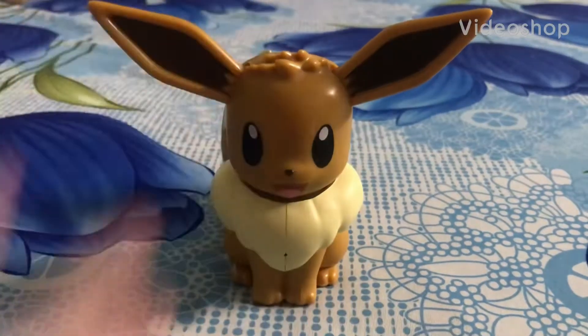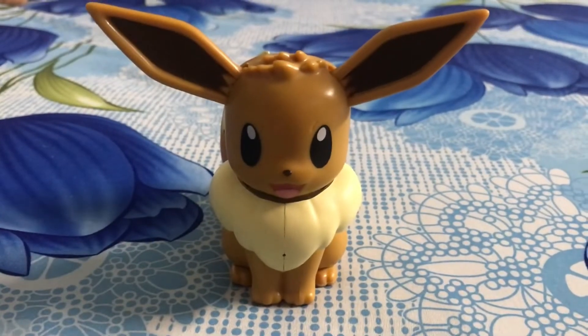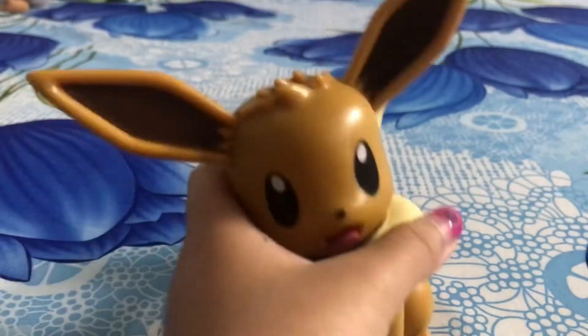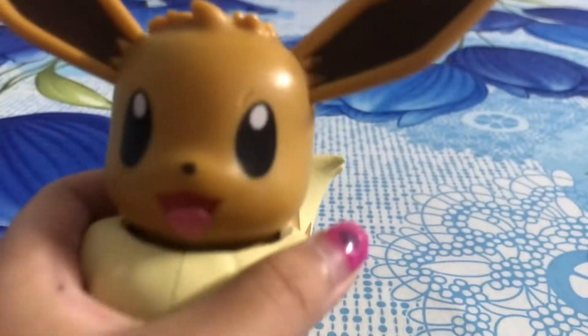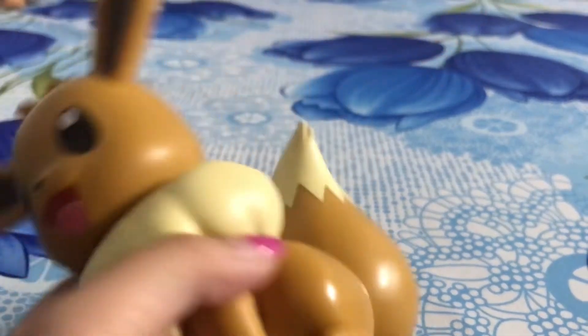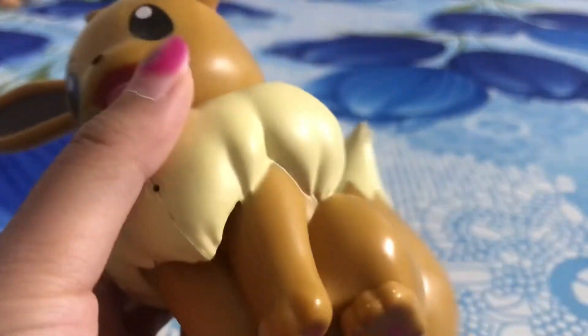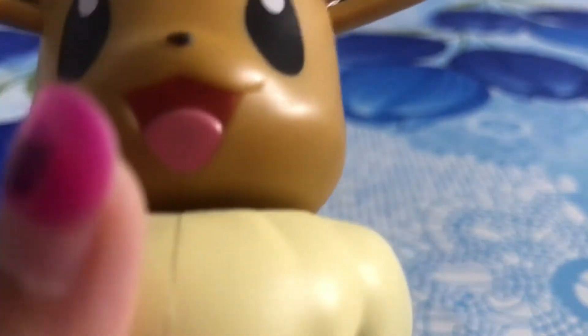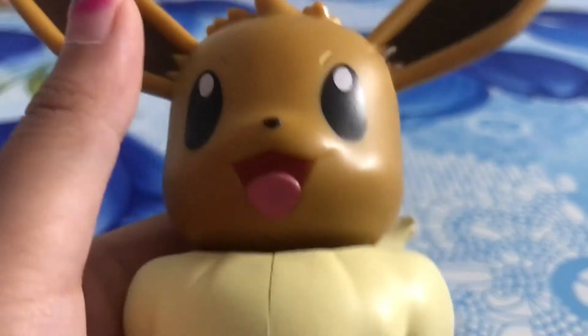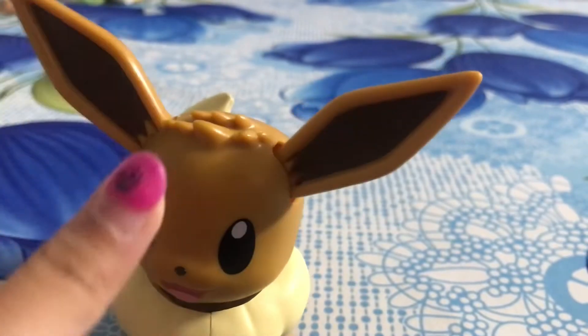Hey guys, Just Bri is back! This is my partner Evie — it's a toy, and this video is going to be about it. It looks like Evie doesn't work well on the bed. I think I know why: the tail gets stuck on the bed.